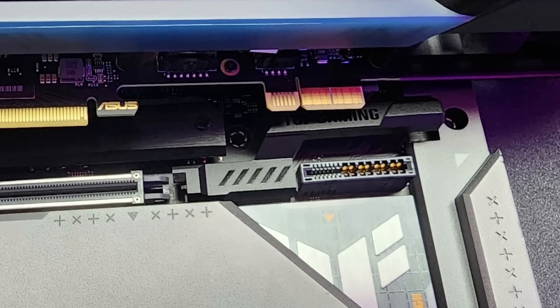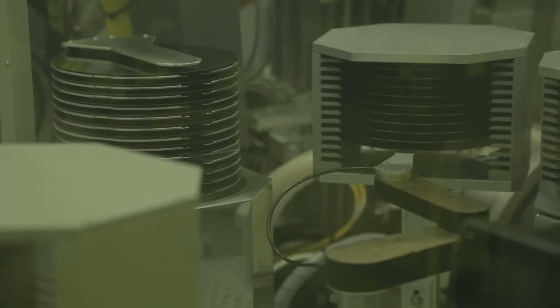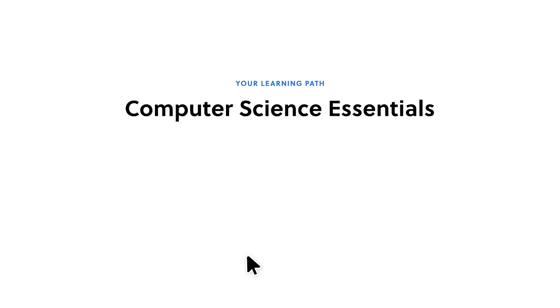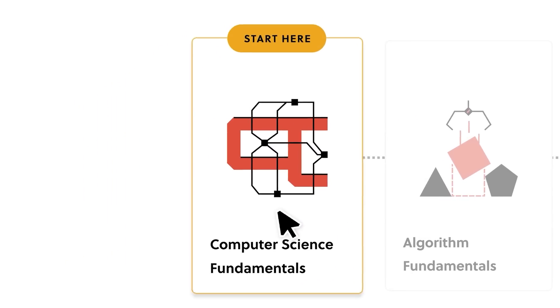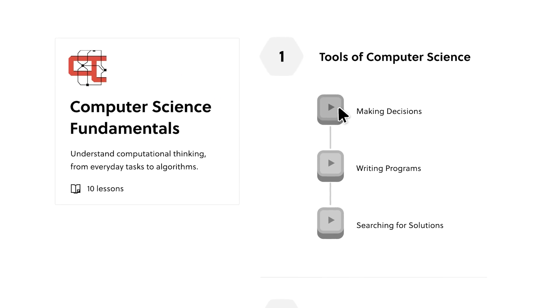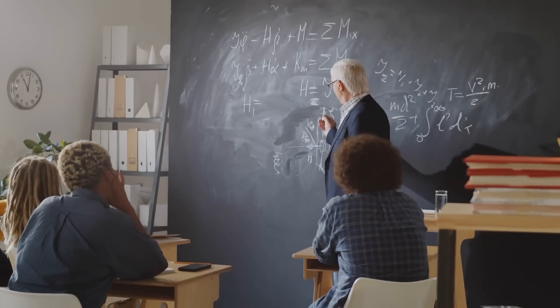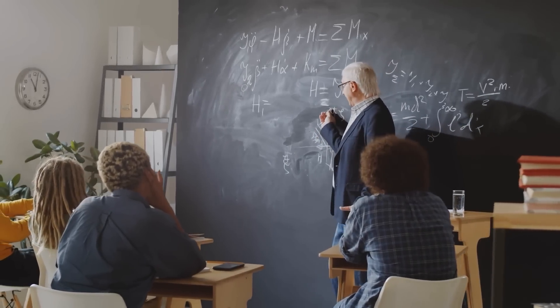And if you'd like to come up with new hardware designs like this, it may be time for you to learn computer science. There's no better place to get started than with today's sponsor, Brilliant — the online learning platform built specifically to teach the STEM field, which obviously includes computer science. What makes Brilliant so special, and why I recommend them so much, is the way they teach you. It's not about memorizing a bunch of formulas or listening to boring lectures.